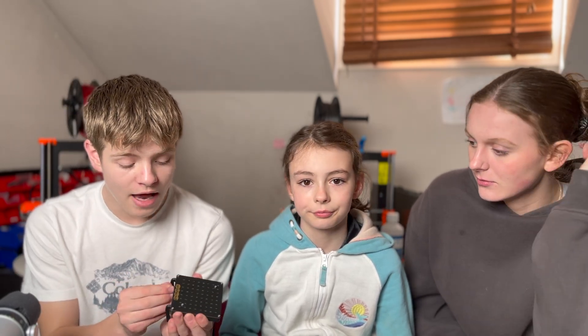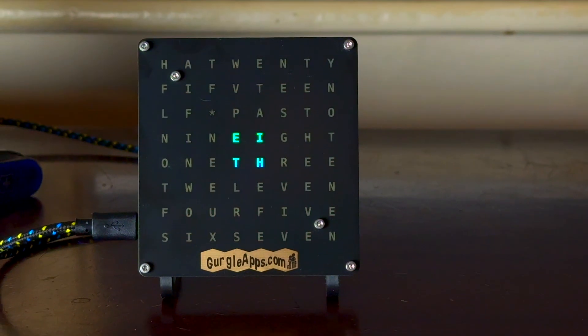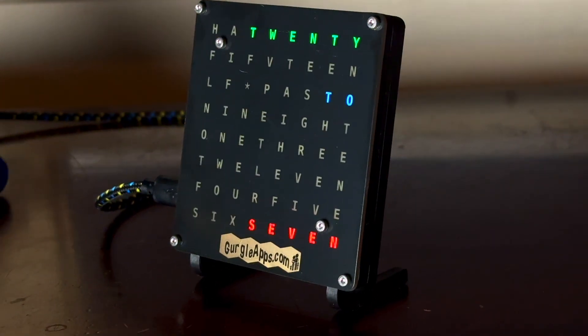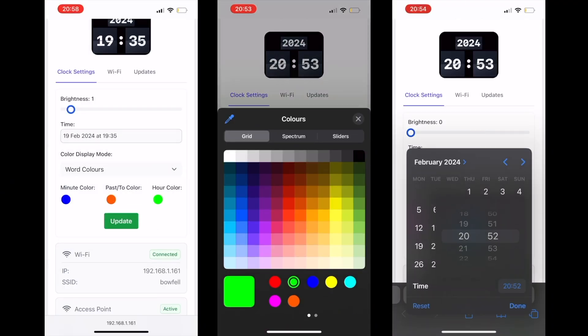This is the instructional video to build the casing, hardware, and circuitry of our word clock kits. We do have another video on putting the software and code onto the Pico or the word clock, so go check that out if you've not already seen it. It doesn't matter which order you watch the videos though.